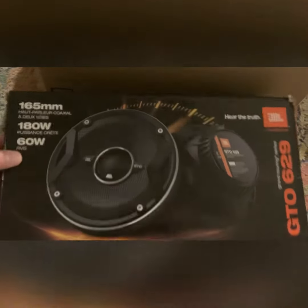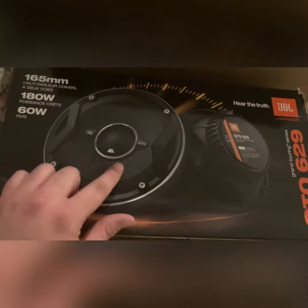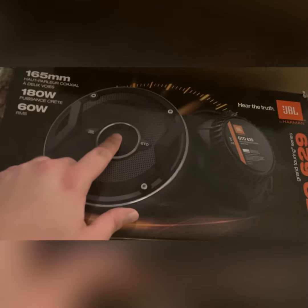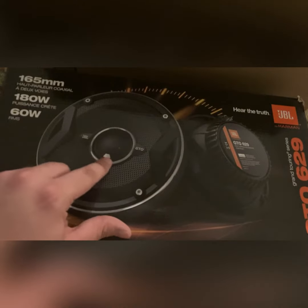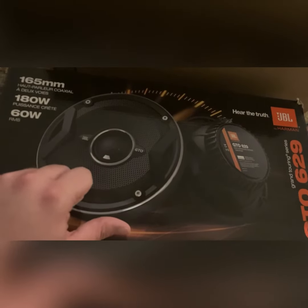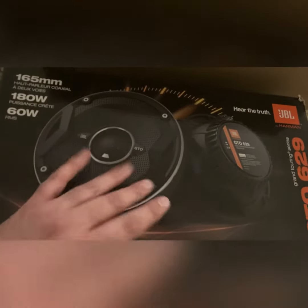My speakers arrived. These are the JBL 629 GTOs, the six and a half with a one inch tweeter that's adjustable. You can press this button and set it to the max and then adjust it from your head unit.